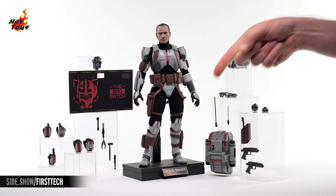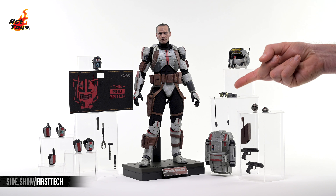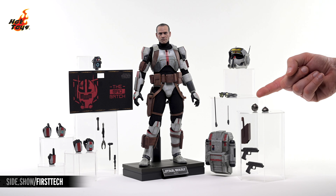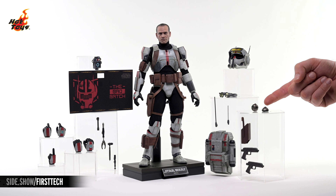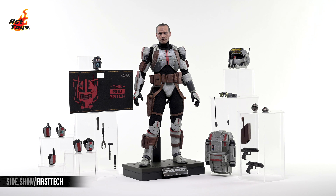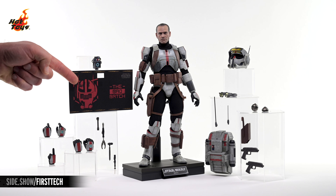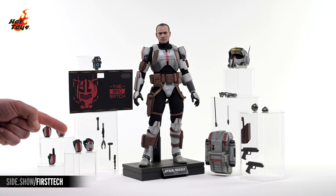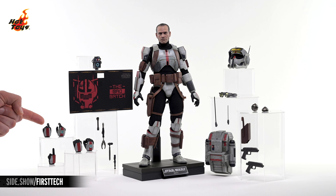On the right you can see Tech's massive backpack with a pair of antennae, Tech's signature goggles, his helmet, a pair of thermal detonators — one standard and one in a mine configuration — a holster, and a pair of DC-17 hand blasters. Over on the left you'll spot a datapad, a swap-out topper for the base, a quartet of tools, and a series of swap-out hands, including a pair of trigger hands, a pair of gripping hands, and a gesturing hand.